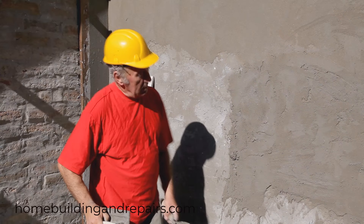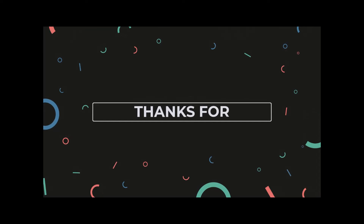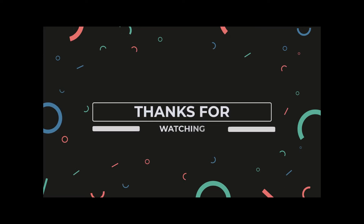So there you have it folks, a couple of different ways to mix and apply plaster. Thanks for watching. Don't forget to check out some of our other videos on YouTube, and if you can't find the videos on YouTube, make sure that you visit our website to find a complete organized list of all of the videos we've made.